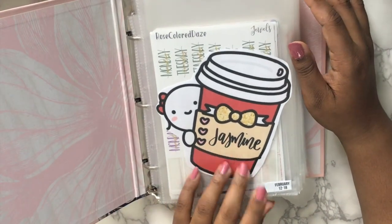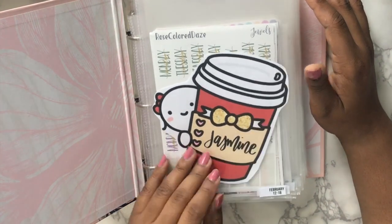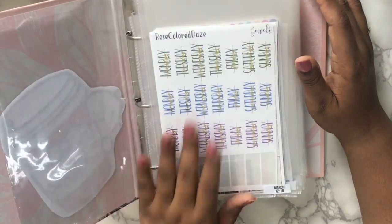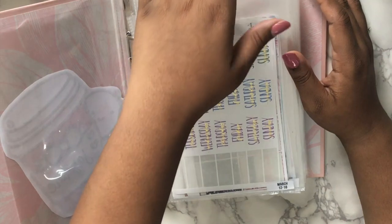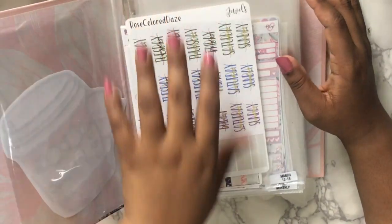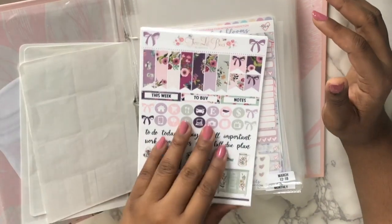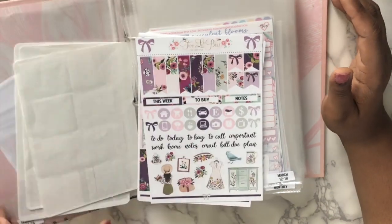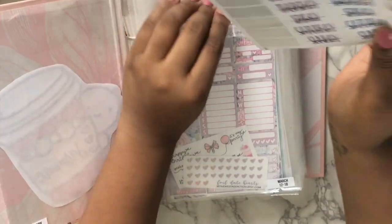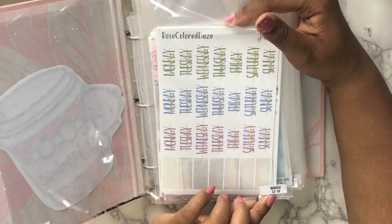This is a freebie I got from Once More With Love — I just printed it out. This is before I got card stock, so it's just regular paper. This is the kit I'm using next week. Sometimes if I'm using a kit and I want to make sure I remember what I want to use, I'll throw it in there. This is the Two Little Bees kit that I'll be using.